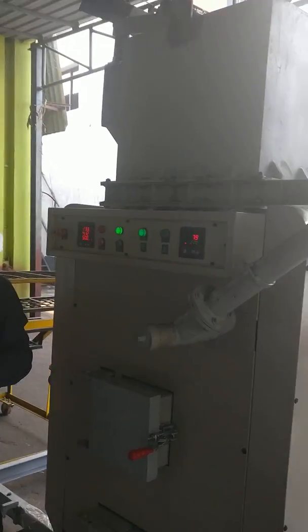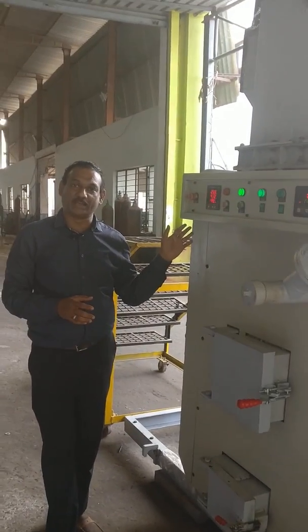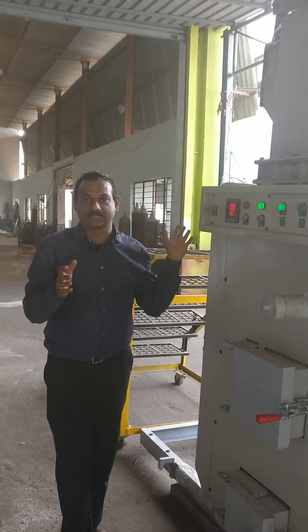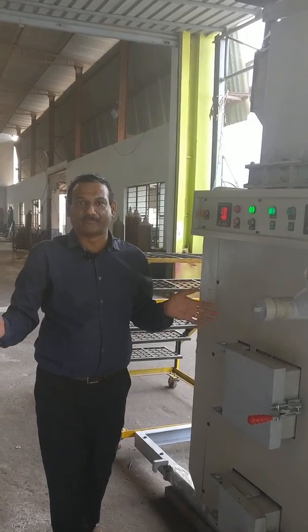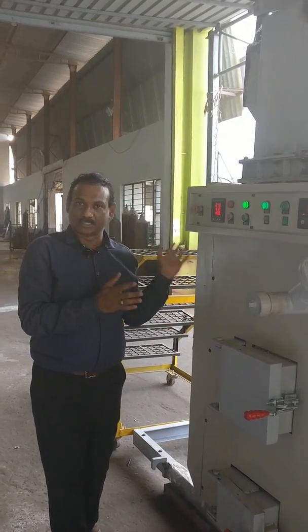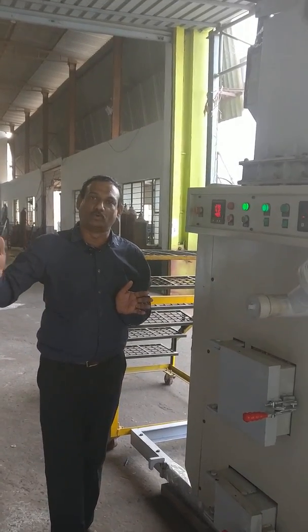What is the capacity of this machine, and how many capacity options are available? The current machine can destroy around 500 kg per day, which is sufficient for 100 to 150 homes in a community. We have capacities of 0.5, 1, 1.5, 2, and 5 tons available.